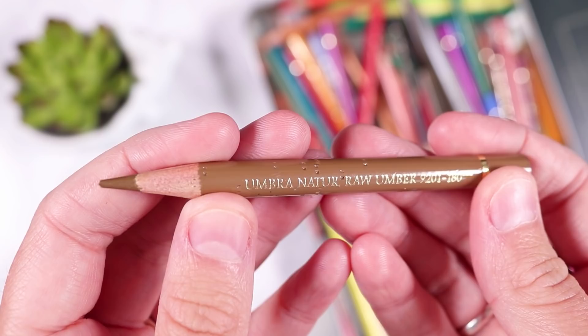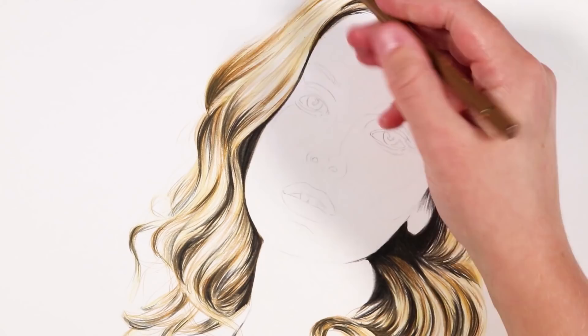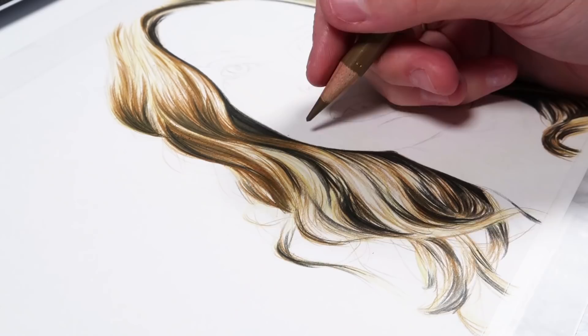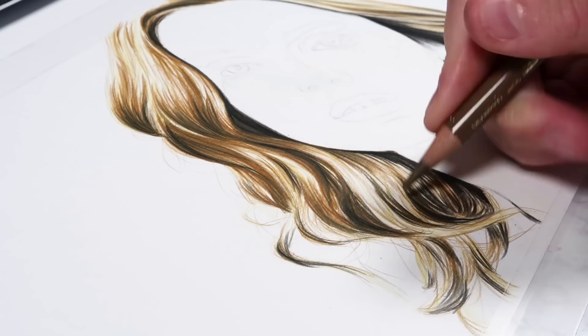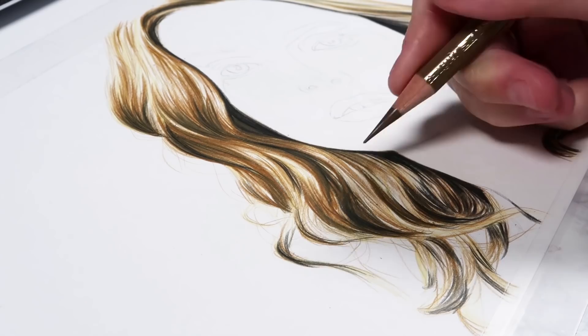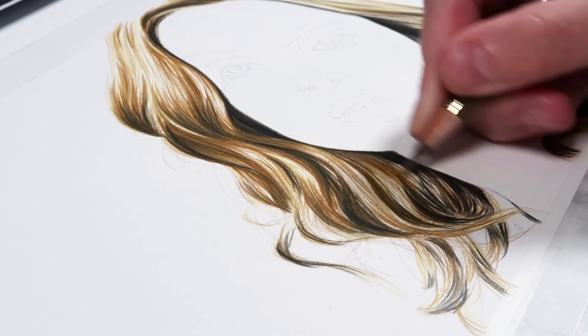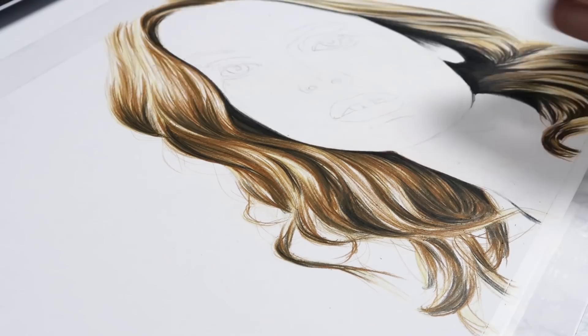Now I'm going back in with the brown over the black with a bit more pressure to really make it stand out, and also using it to create mid-tone values — integrating those really dark black shadows into the light yellow base so there's no harsh transition. It's also super important to keep your pencil sharp at all times, especially when doing hair where you want your lines to be really crisp.